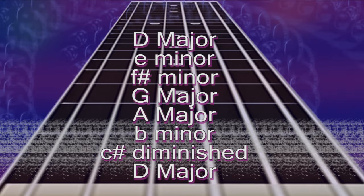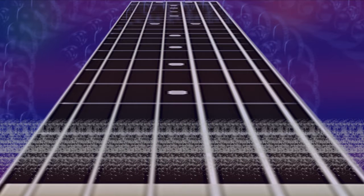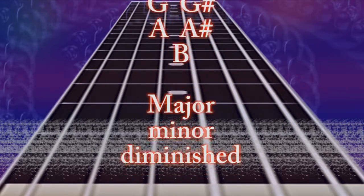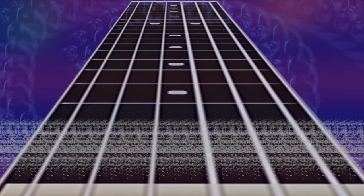Now you know how to work out which chords work together and you've learned the D major harmonized scale. It might take a bit of practice, and certainly learning how to play it on guitar will take a little effort. But once you've learned how to do this in one key — being D major — you can do it in every single other key, and we're going to look into that too.